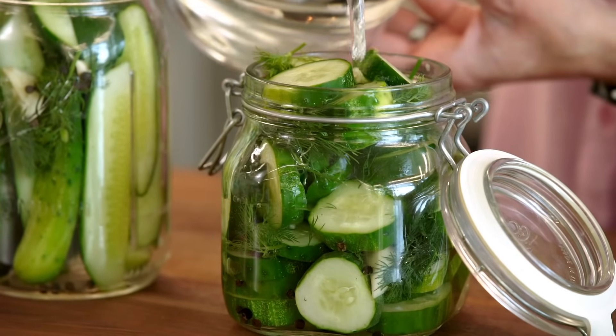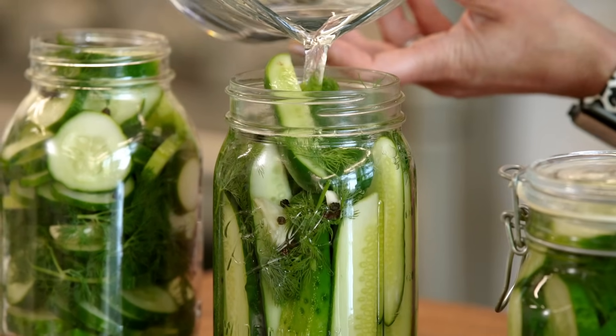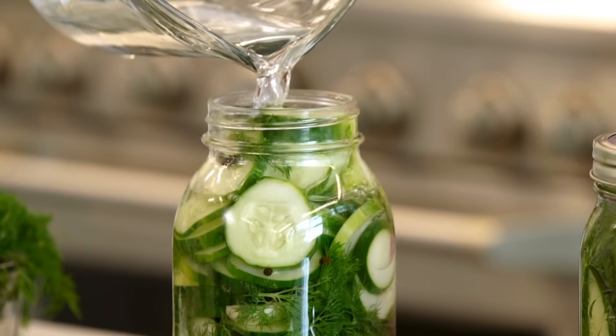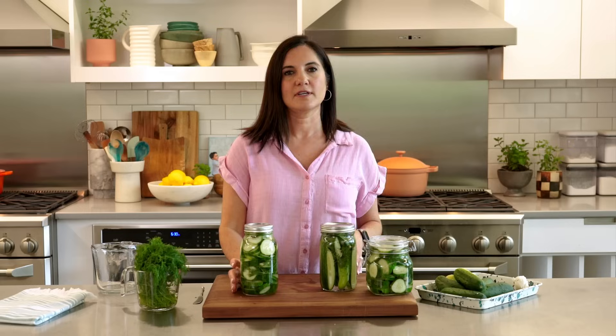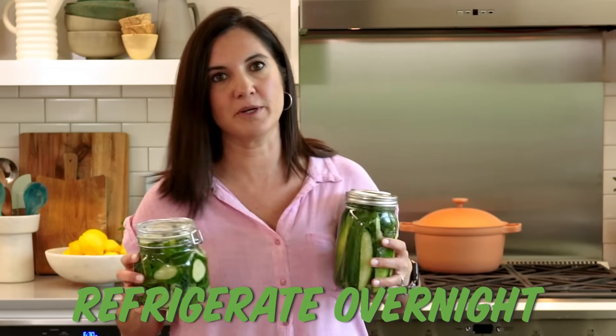Since the brine is completely cooled, the longer you let them sit the more intense the flavor will be. They're perfectly fine to have the next day, but ideally if you wait two to three days it's going to be perfect. Fill the jar all the way to the top and close it. Since we did not go through the canning process, you can't leave these out forever — they go into the fridge. They're refrigerator pickles.